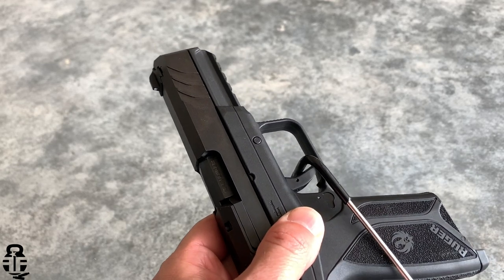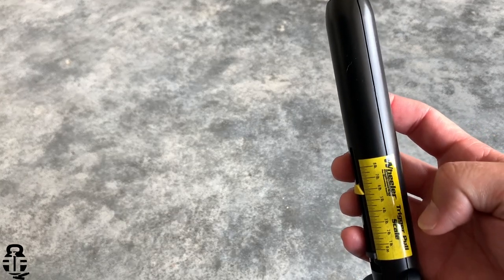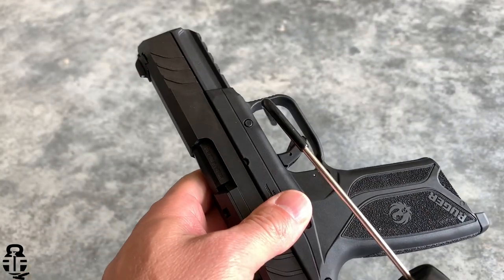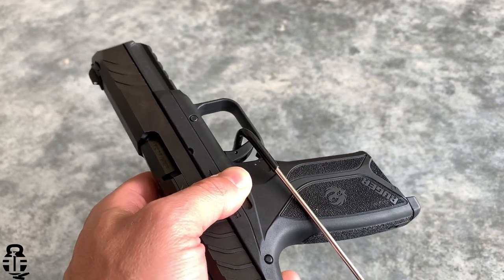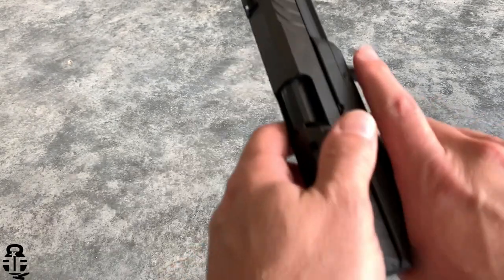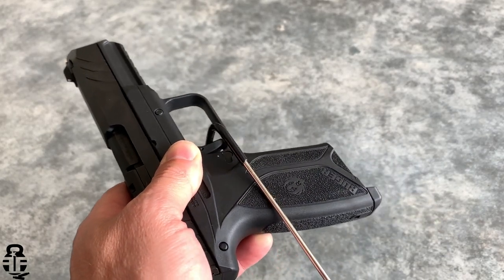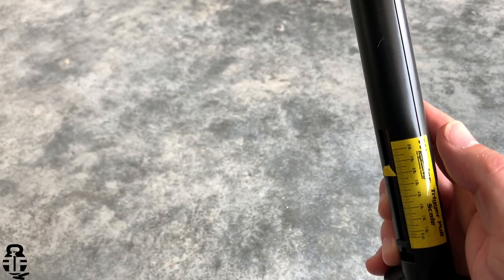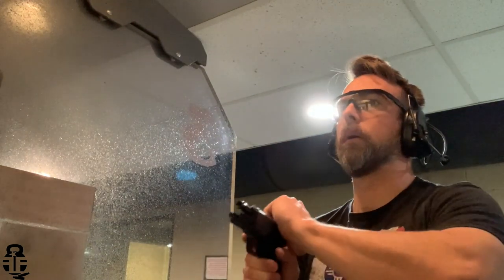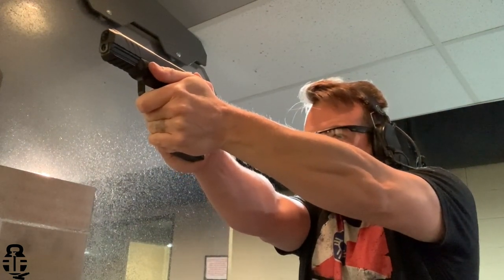So, would I recommend this pistol? Depending on what the individual is looking for, yes — it would be in the discussion. I typically give several options based on use case: concealed carry, nightstand gun, outside-the-waistband duty-style carry, and of course budget. This would come up in those conversations, but I don't think it would be my number one recommendation.